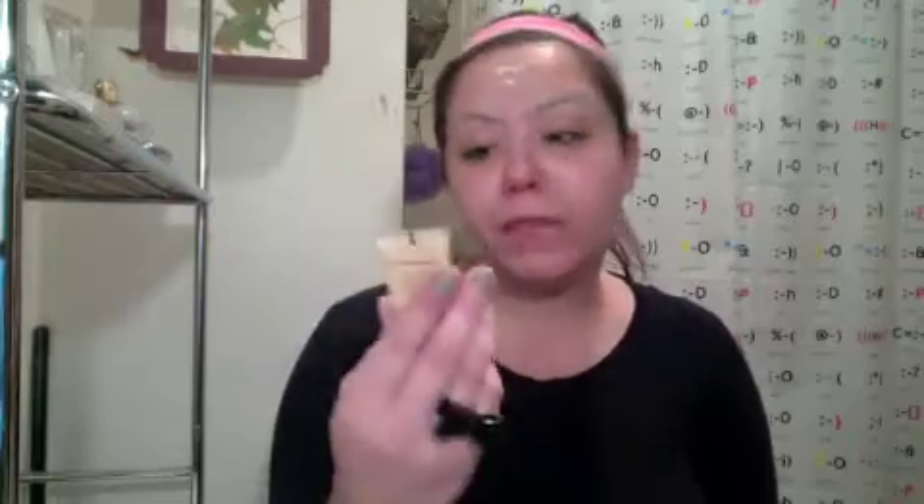Any moisturizer for your face will do. I like to use the Olay Quench Plus. I'm going to be using some sponges and I'm really just going to stipple this on. I'm going to be using the Laura Geller Real Deal Concealer. This is perfect — it's in light, which is way too light for me, so I'll just be able to put it on and go from there.